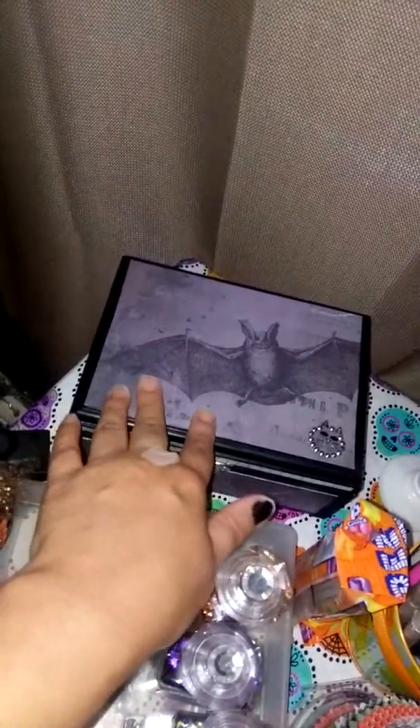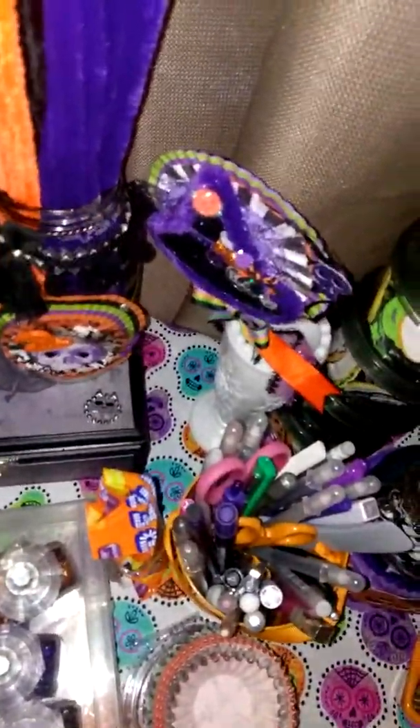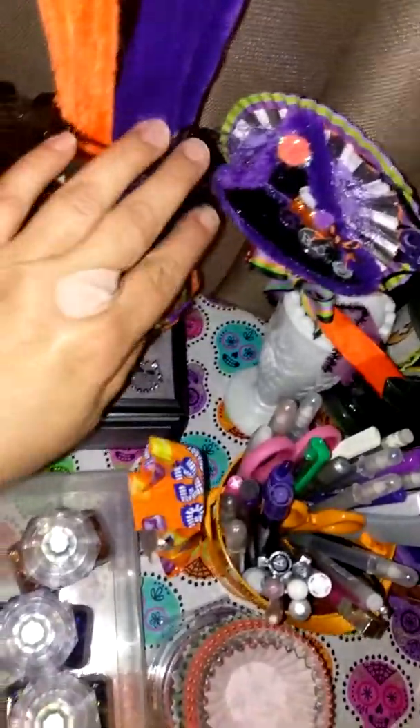I didn't really decorate it a whole lot — it was already black, so I didn't even have to paint it. All I did was add paper to it. So that was kind of nice, and it was just one less thing laying around that I could use for storage.